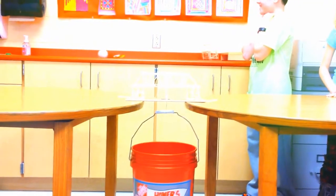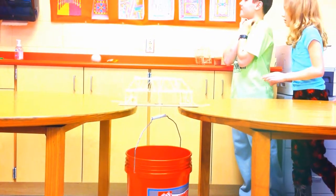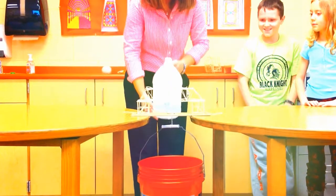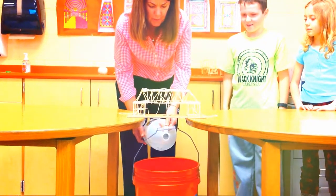What would you guys like to start with? Half a gallon? A quarter. Okay, quarter gallon — 2.1. So, this will add up to 3.1 pounds.